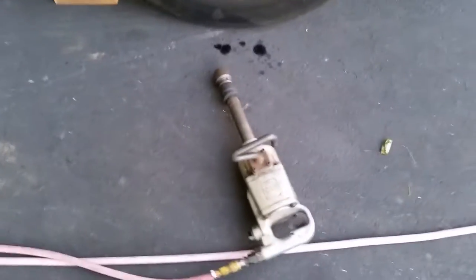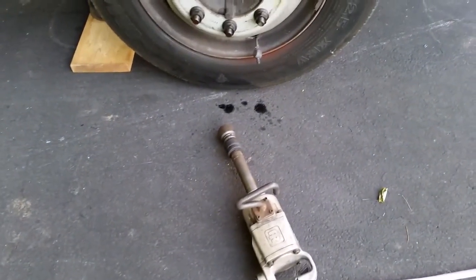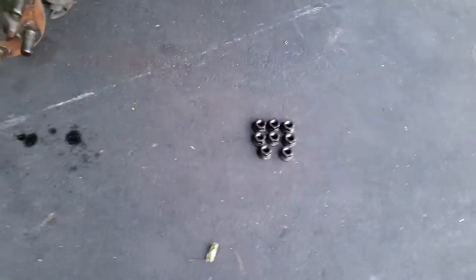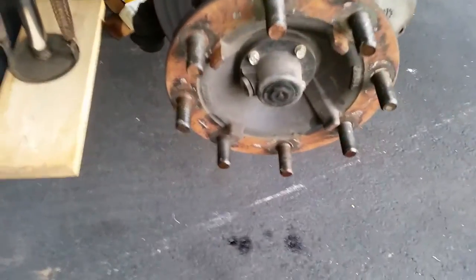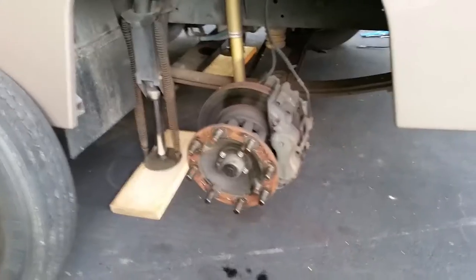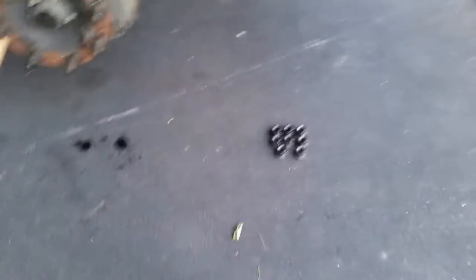I'll loosen up the bleeder screws on the brake calipers and bleed them and I'll show you how I do that process. I'll tell you, this is a two-hand job — there's no way I can show you how that works with one hand, but that big impact makes quick work of those large nuts.